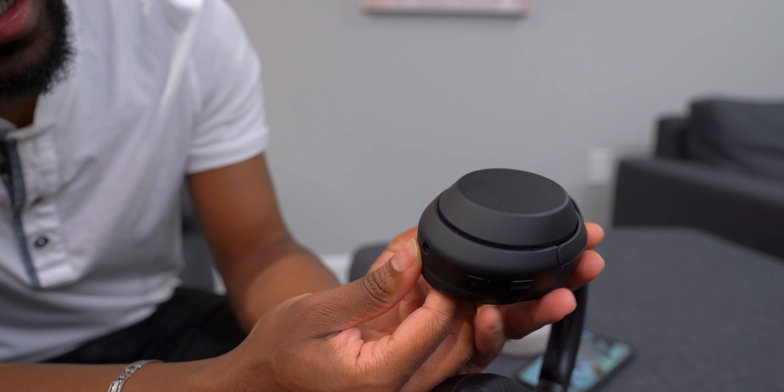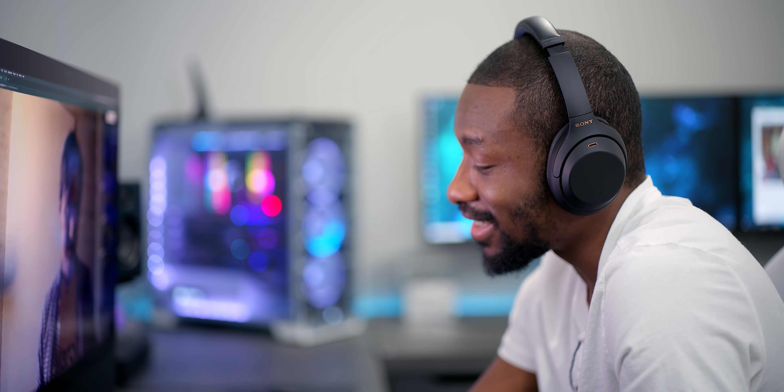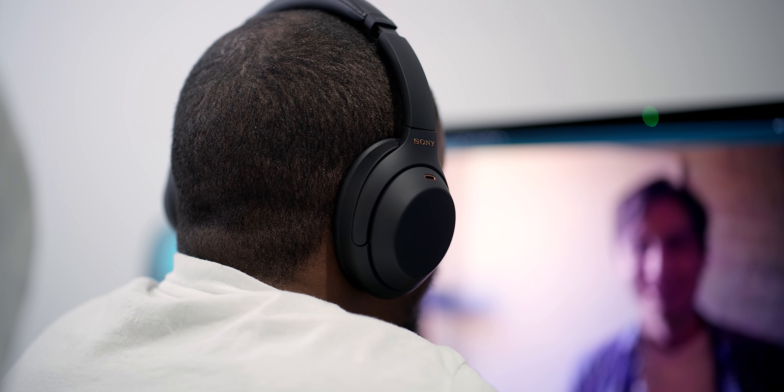We also have to talk about the mics. These actually have some really special mics around the ear cups, which enables Sony's precise voice pickup technology. Basically, you can have a lot of stuff going on around you and the person you're speaking to will only hear your voice — which is exactly the kind of experience you want from headphones like these.